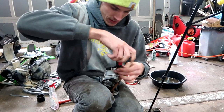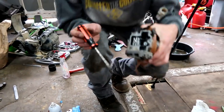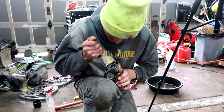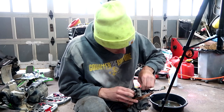I got the carb out. I got to check the slide — the slide's not working right. I put carb cleaner on something I wasn't supposed to put carb cleaner on. Now the slider isn't working as good as it should be.